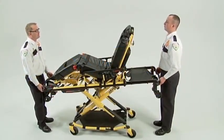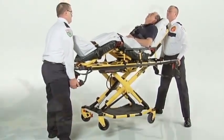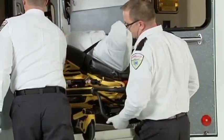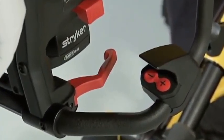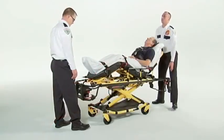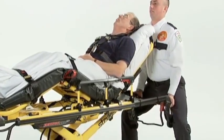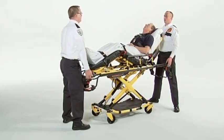In the event of power loss, the PowerPro XT operates much like a manual cot. Lifting does increase the risk of on-the-job injuries, so it's critical to use proper lifting techniques: keep your hands close to your body, keep your back straight, coordinate your movements with your partners, lift with your legs, and avoid twisting as you lift. The PowerPro XT has a manual release that allows two people to raise or lower the cot. The red manual release is next to the foot end controls on the lower lift bar. The foot end operator pulls and holds the manual release as both operators lift the cot slightly to take pressure off the undercarriage. They lift or lower the cot to the desired height, then the foot end operator releases the manual lever and the cot locks into the new position.